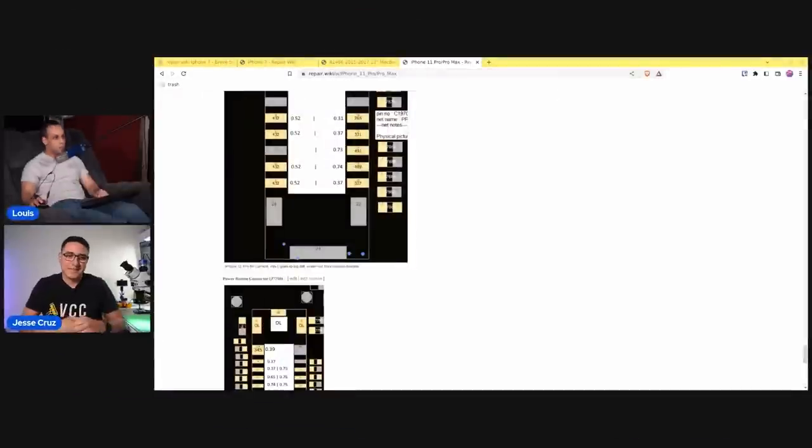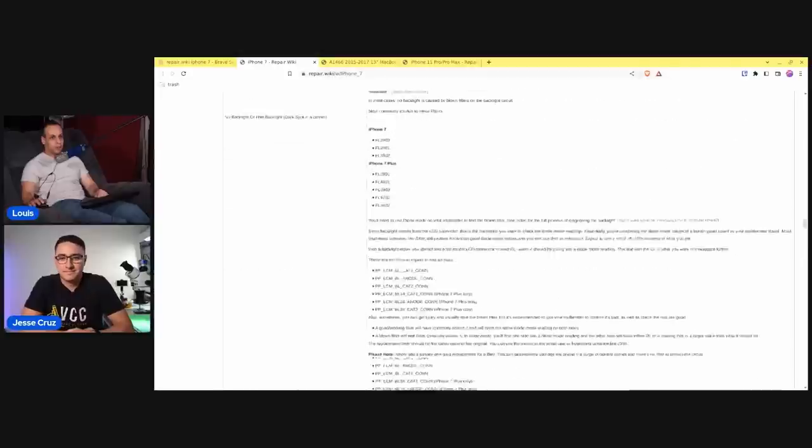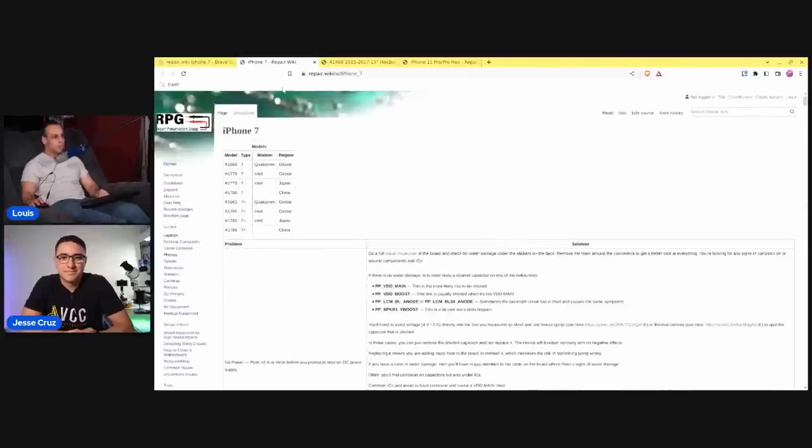I really appreciate you taking the time. Thank you for this short interview, and thank you for taking the time to create all these guides and for being a part-time employee of the repair preservation group nonprofit to continue making these and attracting people to make more guides like this. It's my hope that we can find more and more people willing to share this type of information, rather than believing that if they do, they'll go out of business. Thank you very much. Absolutely, no problem. Thanks for having me.